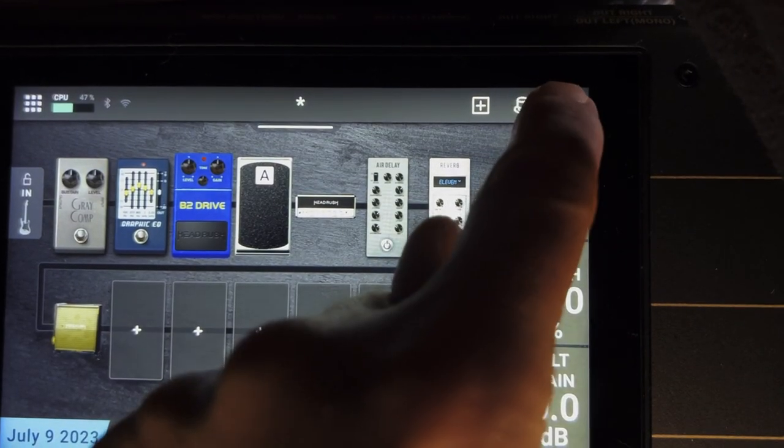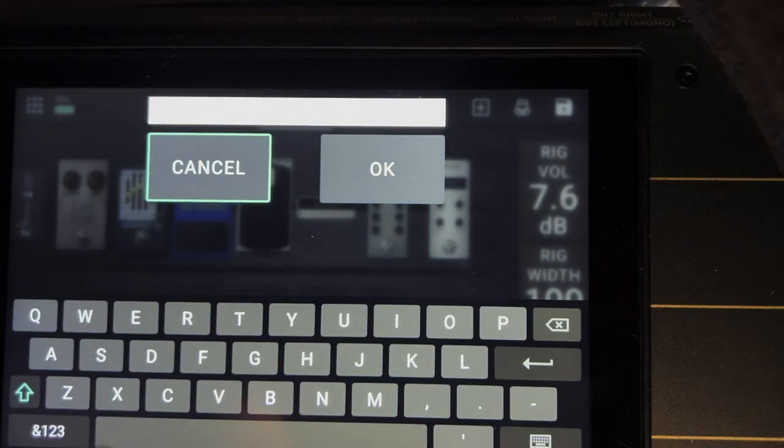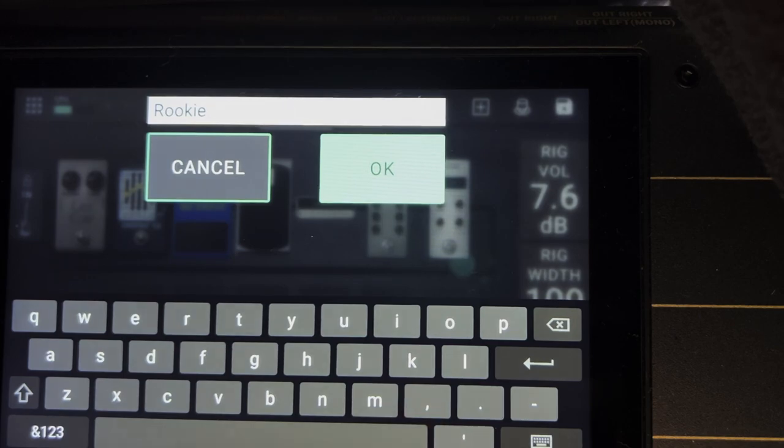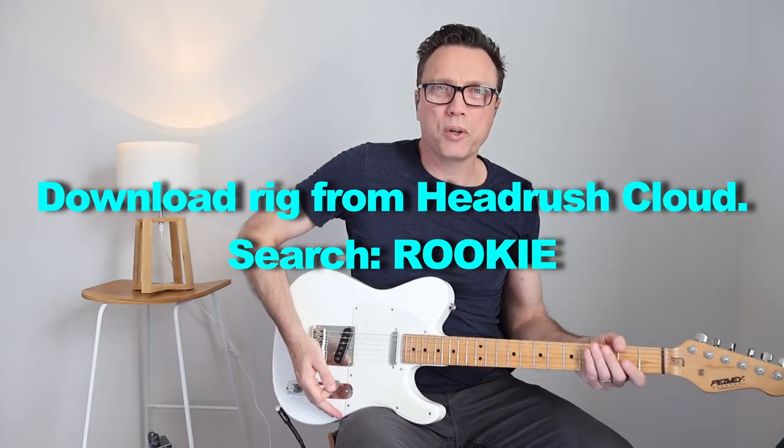The last thing we're going to do is save our rig. Go up here to the little floppy disk icon and we can call this one 'Rookie.' Now we're ready to go and do a gig with it.